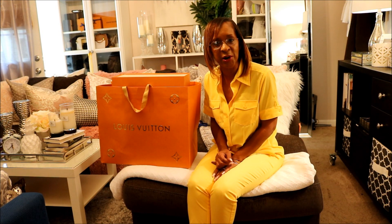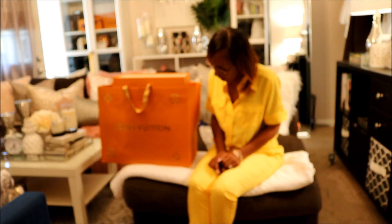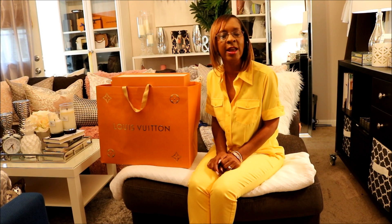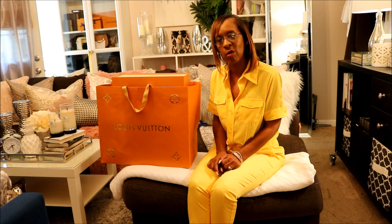Hi and welcome back to my channel. I am Diamond76 and as you can see, for today's video I am going to be doing a Louis Vuitton unboxing. If you want to see what I got, please continue to watch.